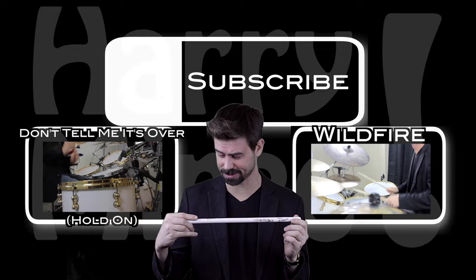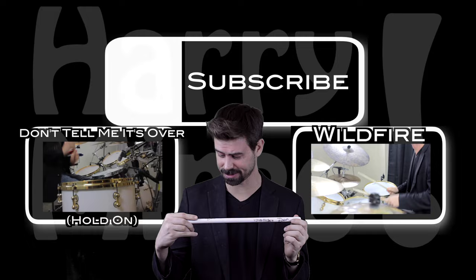That's Travis Barker's music — show him some love in the comments, because he signed this stick for me to give away to one lucky subscriber of this here dudely channel. I'll keep an eye out for ya. Later dudes.